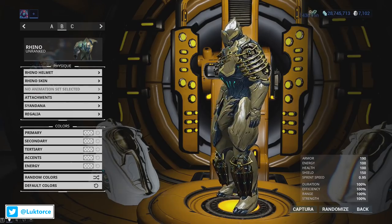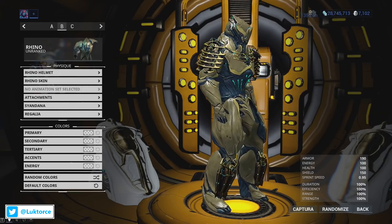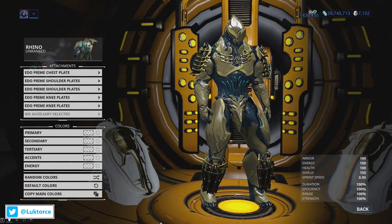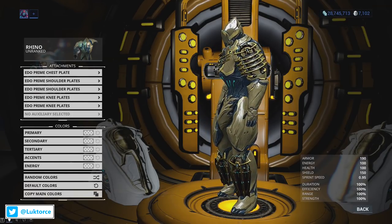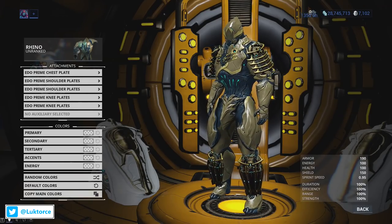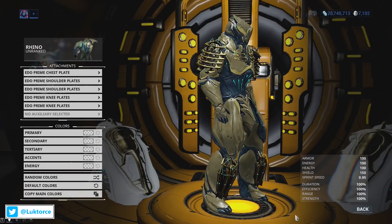First up, here's Robbie Rhino wearing the full Edo Prime Armour Set. The Edo Prime Armour Set consists of the Edo Prime chest piece, the Edo Prime shoulder plates, and the Edo Prime knee plates. The Edo Prime chest piece is a really nice chest piece — not over the top, but it works really well with a lot of different frames. The Edo Prime shoulder plates share the chest piece's design and are quite large, but at the same time have a clean design which makes them look really nice.